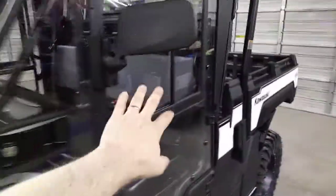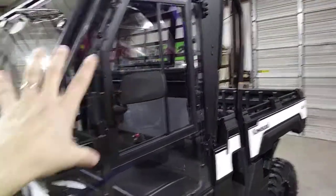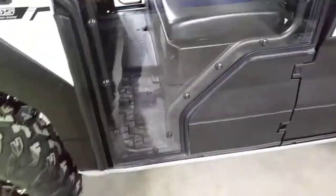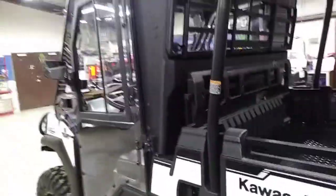DFK's cab here has glass windows on the sides that open and close, and glass on the rear window that opens and closes. Then you have the full clear polycarbonate so you can see all the way through the door. Very nice — fits very well, seals extremely well, very durable, and comes with the mirrors.